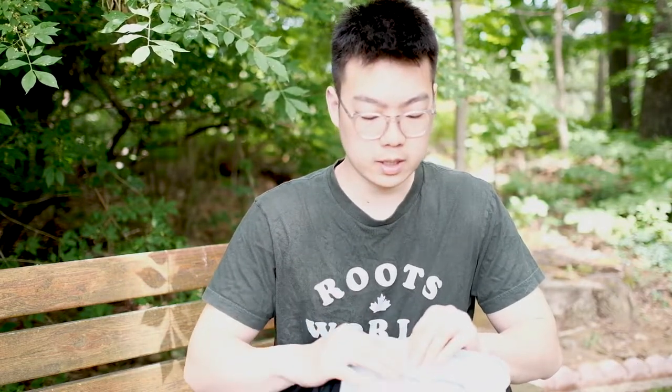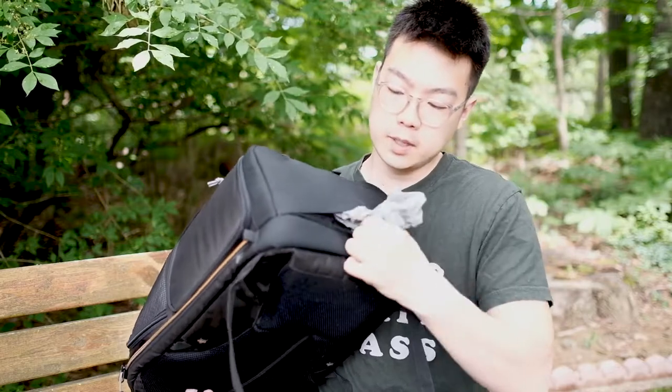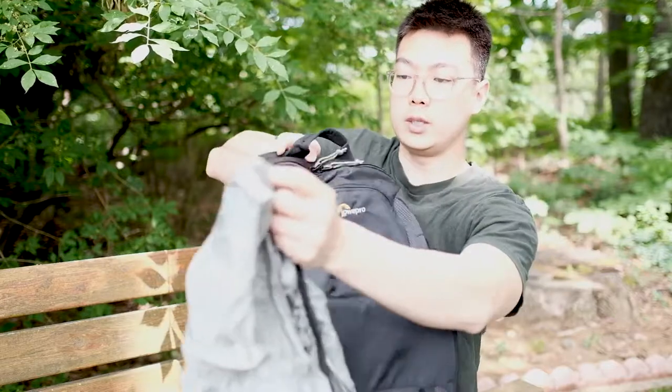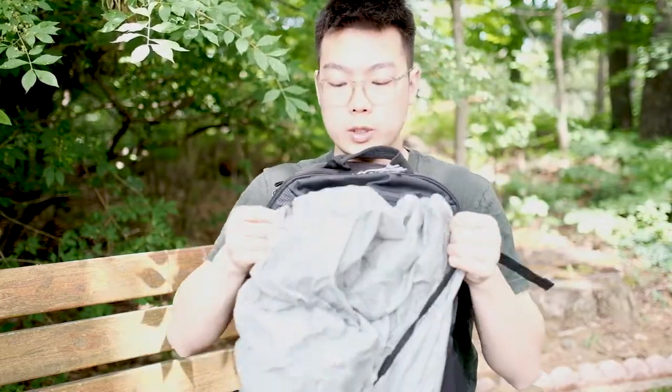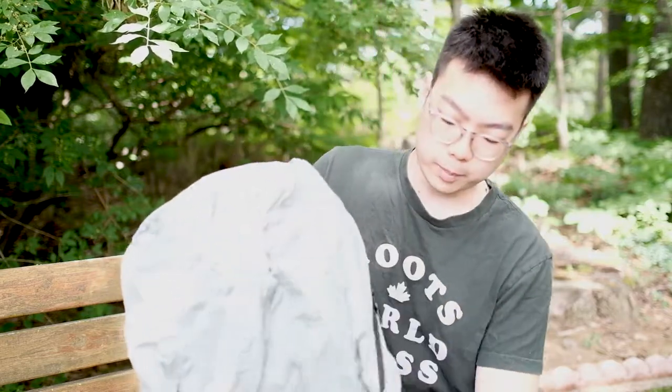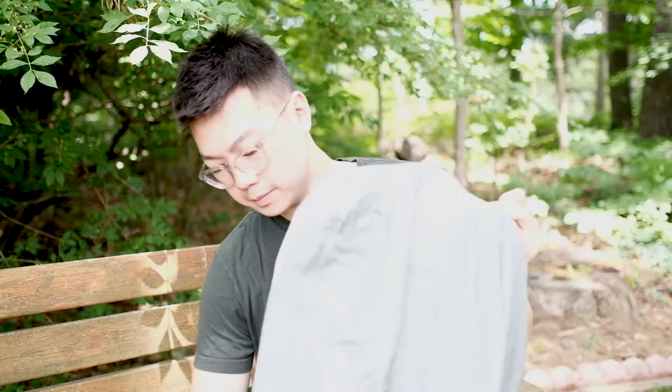What makes this bag all-weather is the feature at the bottom — you can pull out this rain liner that you can use during rain or snow. You can wrap it over your bag like that, and that way your gear is secure, especially when you're outside hiking.